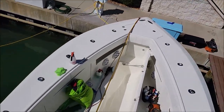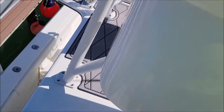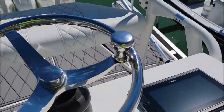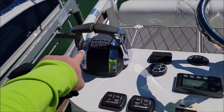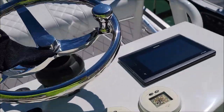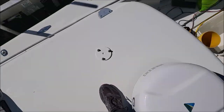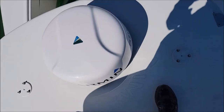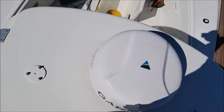We are up here on the flybridge. I've polished all of this — you can see how glossy this is. Polished the sides, all in between the gauges, and all of that is nice and glossy. I also polished what I call the jewelry: I polished the chrome on the throttle, I also polished all the stainless. That is the steering wheel up here. I even polished the face of the Garmin unit up here.